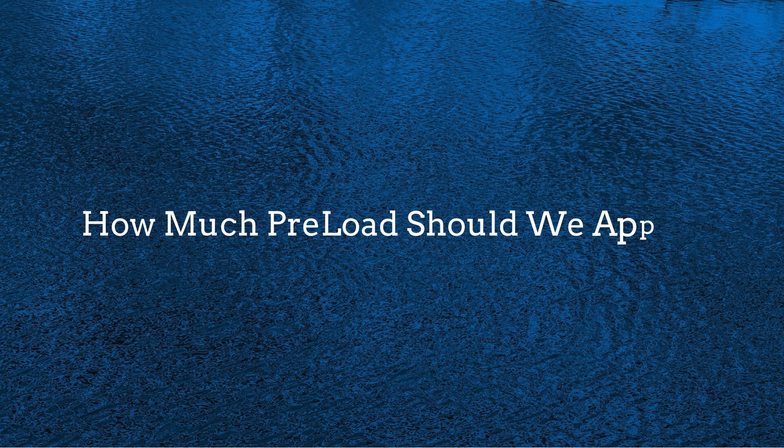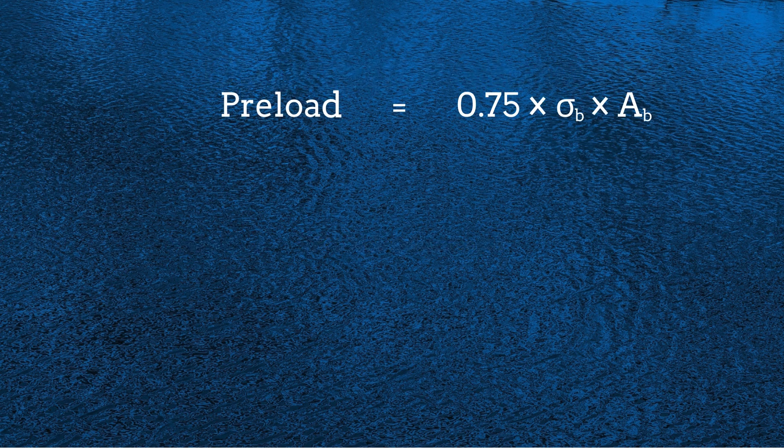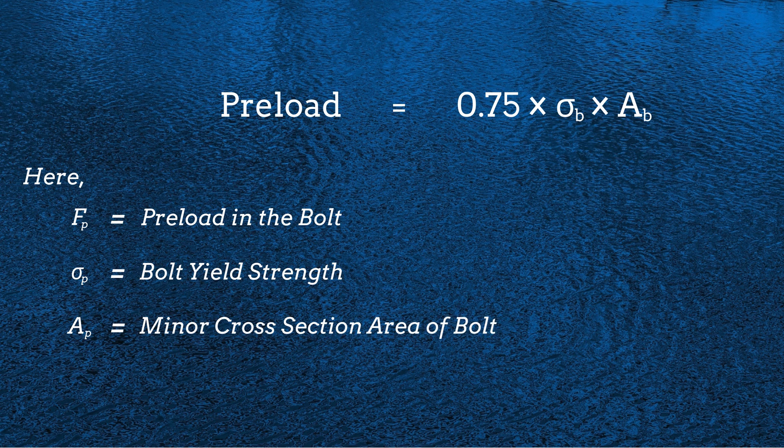Now we have to answer two questions. First, how much preload should we apply to a bolted joint? If we apply too little, the joint may loosen under vibrations or external forces. If we apply too much, we risk exceeding the bolt's yield strength, leading to failure. The optimal preload is generally calculated as a percentage of the bolt's yield strength — typically 75% — using the formula where FP is the preload, sigma B is the bolt's yield strength, and AB is the minor cross-section area of the bolt.